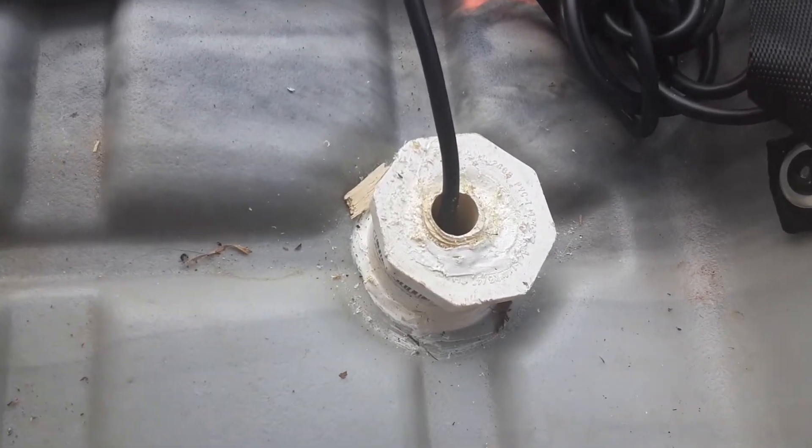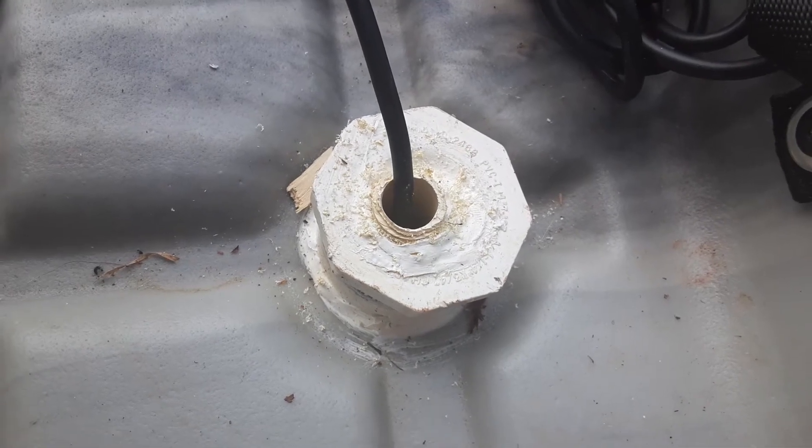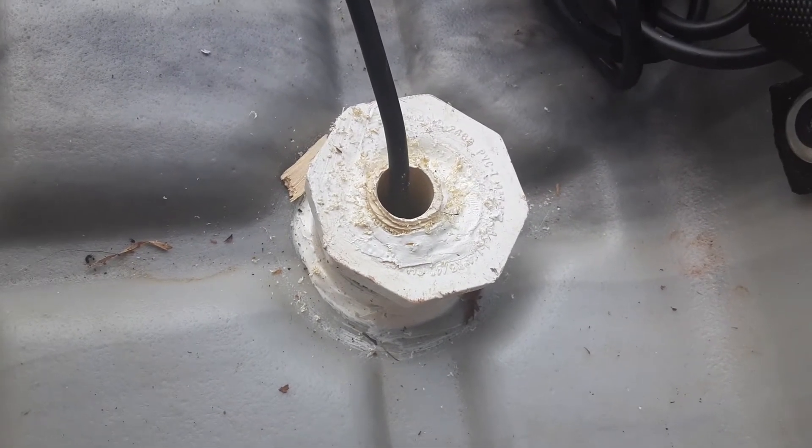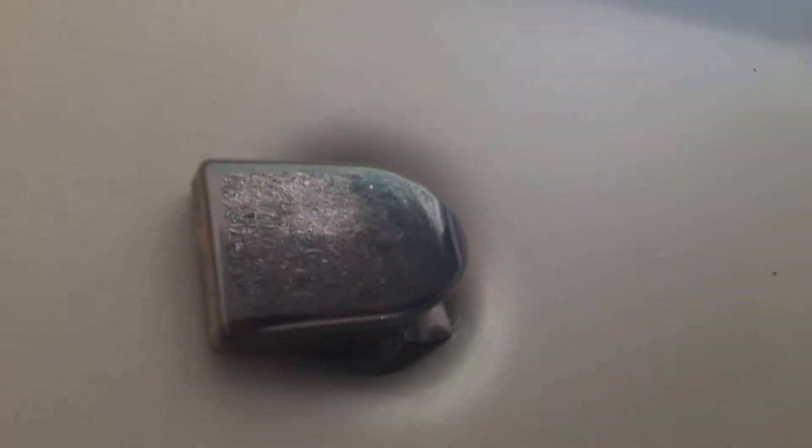Let me show you my transducer mount that's in my scupper hole under my seat. I came down here and mounted it in that scupper hole.